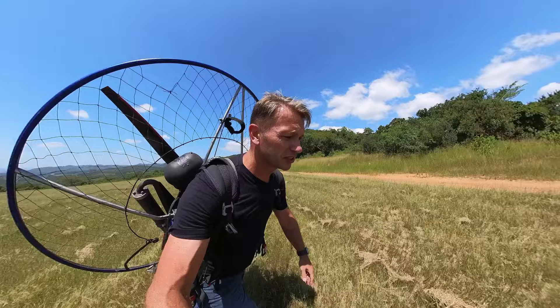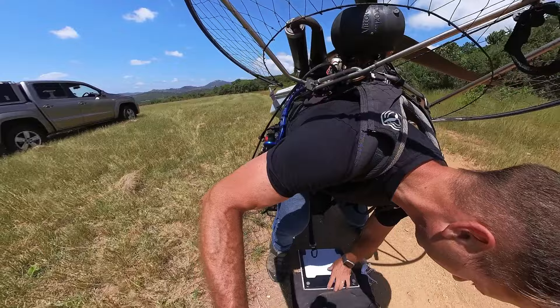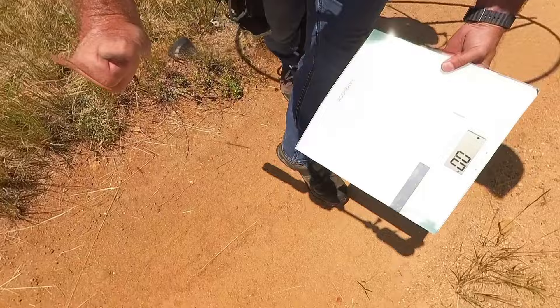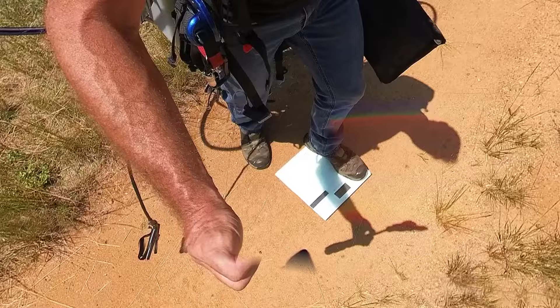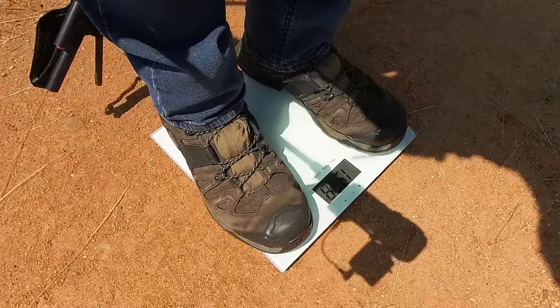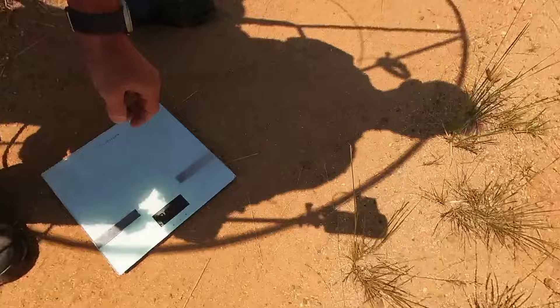Off to the scale. This Maverick doesn't have a reserve chute, so I'm just going to account for a standard 130-kilo reserve. The scale reads approximately 134.8 to 135.4 kilos — let's call it 135 kilos. Now let's do the Nirvana and see where we end up.